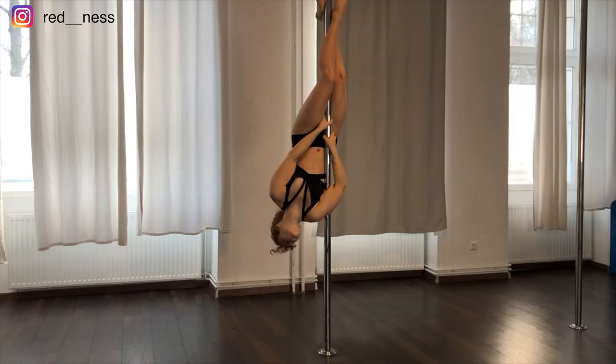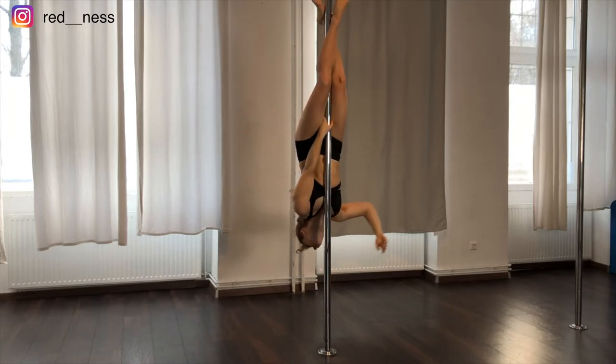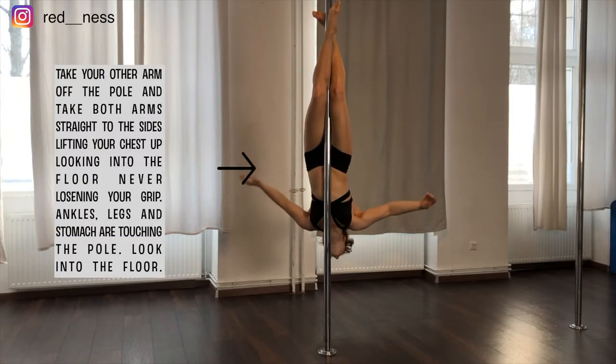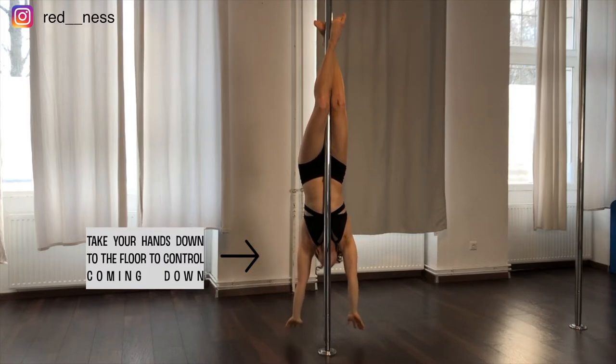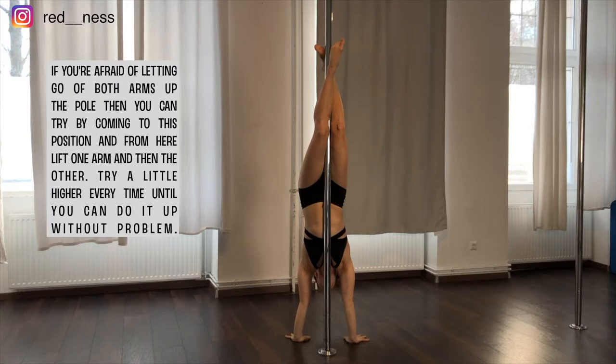You're going to take your bottom hand off the pole, taking your body behind the pole, and then your other arm, and you're going to keep them straight on your sides. Lift your chest up and look into the floor. Reach the floor with your hands, and if you were scared to take your arms off the pole before, you can take them off now, starting from the floor taking one arm and then the other.